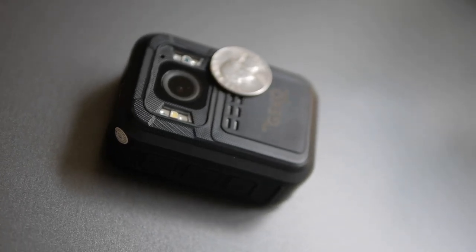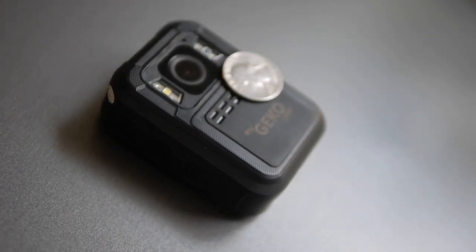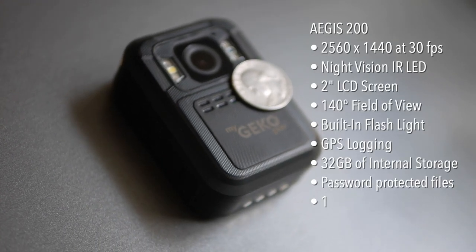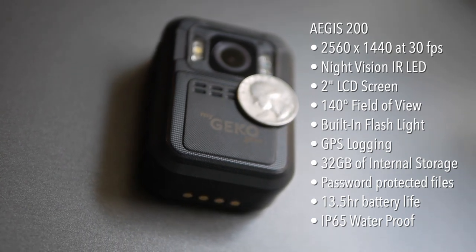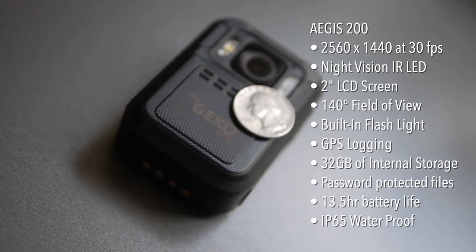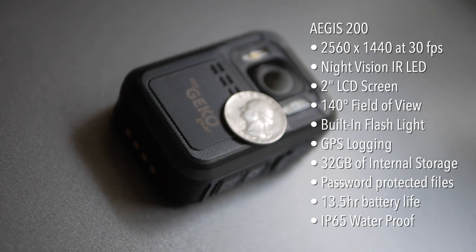I've purchased and reviewed a number of budget mini body cams that cost less than $50 each, but this isn't one of them. This is the Aegis 200, a $250 professional grade body cam sent to me by MyGeckoGear to review. As you can see from the size of this quarter, it is a relatively small and compact body cam. In the testing today, we're going to see if it's worth your coin.